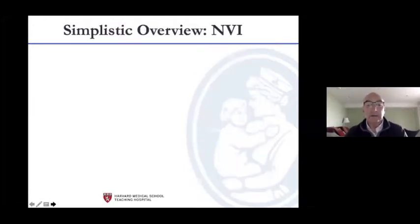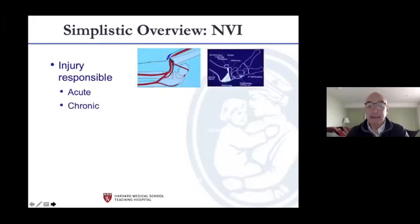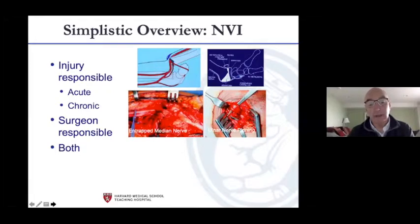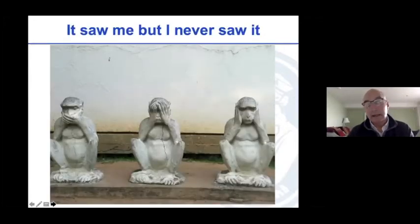If need be you go medially, and there's nothing against going medially as long as you protect the ulnar nerve. Simplistically, most of the time the injury is responsible for the neurovascular problem — here's a tethered vascularity. Sometimes it's chronic. Besides the injury, sometimes the surgeon is responsible: here's a pin from the medial side that's got the ulnar nerve. And here's an entrapped median nerve that was not recognized and has been in there a long time. Ultimately we don't want a Volkmann's ischemic contracture — that's our goal.